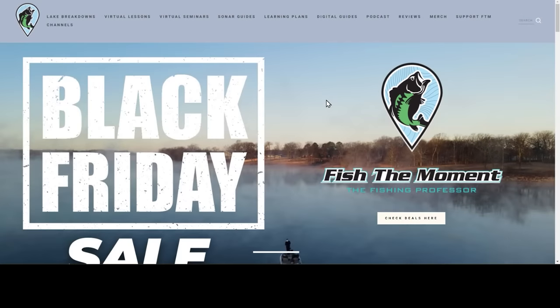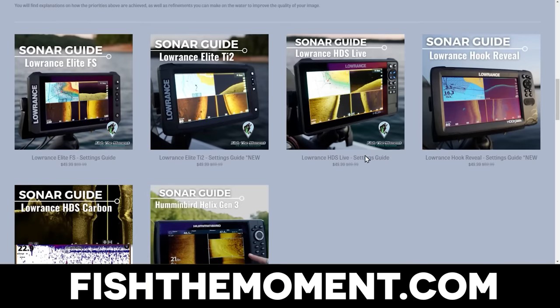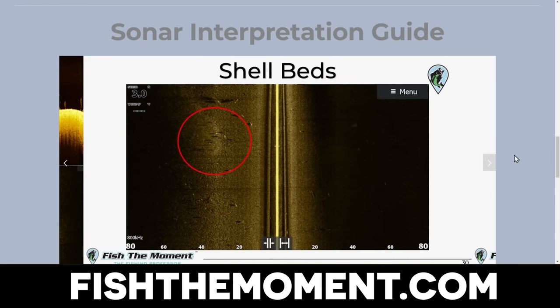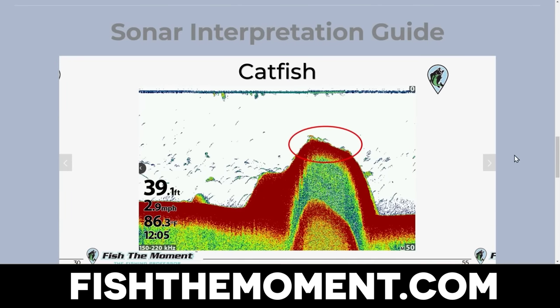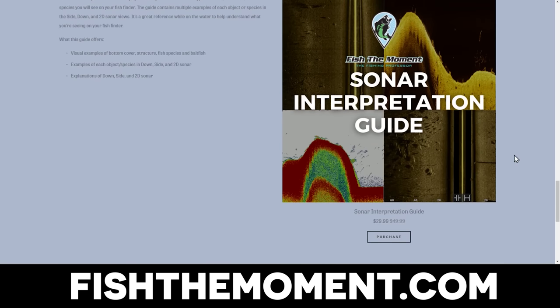If you're still here after all the promotions and takeaways — thank you, you're a true Fish the Moment fan. Head over to fishthemoment.com and check out our new sonar interpretation guide, which is also on sale with the Black Friday sale. It gives you three different examples of every single type of cover, structure, and fish we encounter on the lake, so you can get specific examples of what each object, species of fish, or bait fish looks like on your fish finder with down imaging, side imaging, and 2D sonar. Hopefully this will help you identify what you're actually seeing on your fish finder, find more fish, and catch more fish. Thanks for watching — we'll see y'all in the next one.